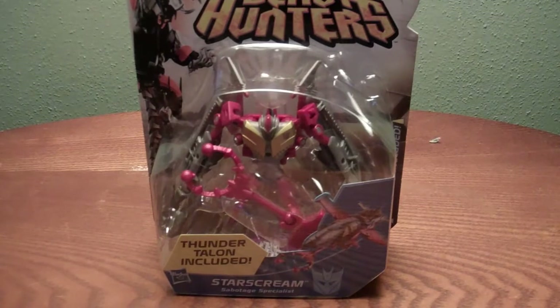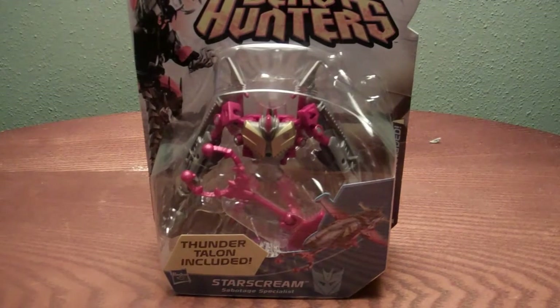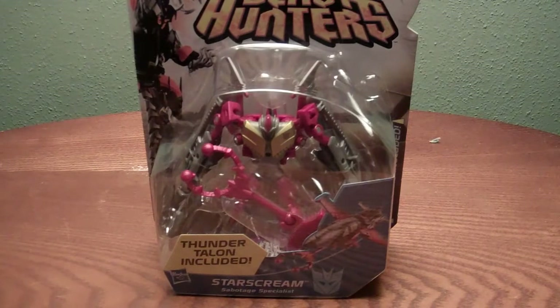Hey guys, this is Jackman. This is a video review of Transformers Prime Beast Hunters Cyberverse Commander Class Sabotage Specialist Starscream. I got this last week at Shopko — I just saw him and had to pick him up. He is a repaint slash retool of the original Transformers Prime Cyberverse Starscream.